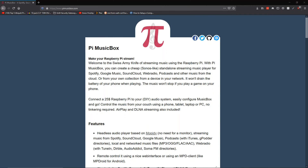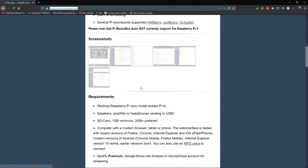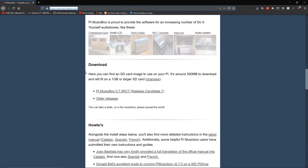We are now in the computer on a website called piemusicbox.com — link in the description by the way. This is where you download what you need in order to add this to your Raspberry Pi. If you scroll down a bit, you'll find the download section. Here you can find an SD card image to use with your Pi. It's around 300 megabytes to download and will fit on a one gigabyte or larger SD card. Press piemusicbox.